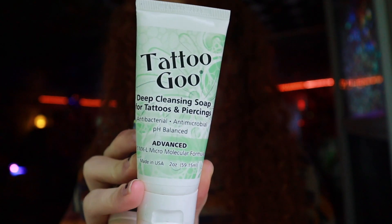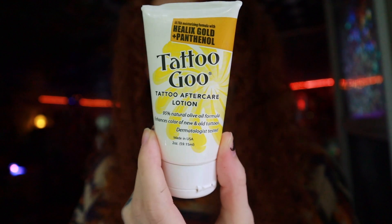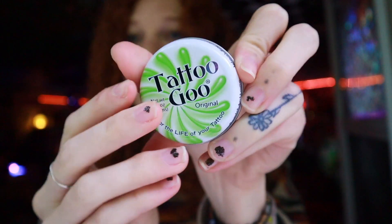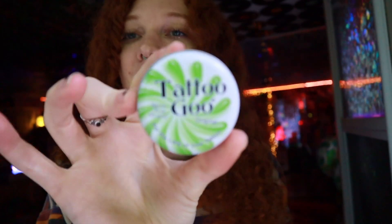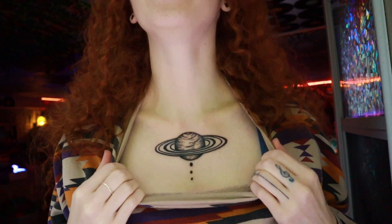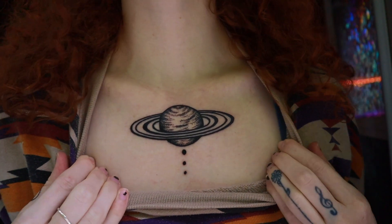The aftercare box comes with all of this stuff plus a little tattoo goo. It comes with sunscreen for your tattoo, a cleansing soap, and a lotion — the lotion is kind of the same thing as the goo but in lotion form. The goo says it doesn't clog pores, but don't use too much. You're only supposed to put it on twice a day — once in the morning and once at night — and use the thinnest little amount because if you put too much it will clog your pores. If you want your tattoo to heal really nice and keep it really black and solid, that stuff is really good.